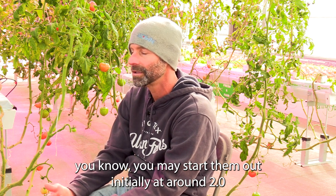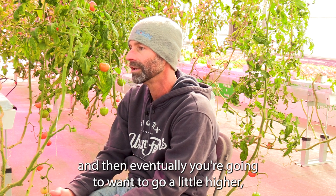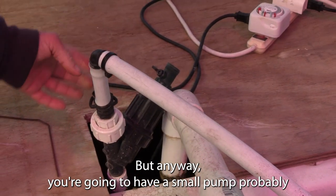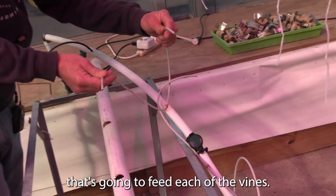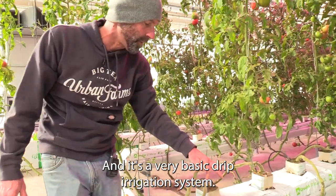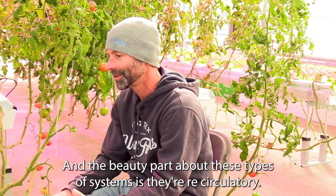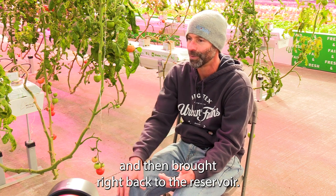You may start them out initially around 2.0 on your EC, and then eventually you're going to want to go higher — probably around 2.4 to 2.6 on your electrical conductivity as they get into the more fruit-bearing stage. You're going to have a small pump that feeds each of the vines, pumping nutrient water through them. This is a very basic drip irrigation system, and the beauty of these types of systems is they're recirculatory — all of the extra water is collected and brought right back to the reservoir.